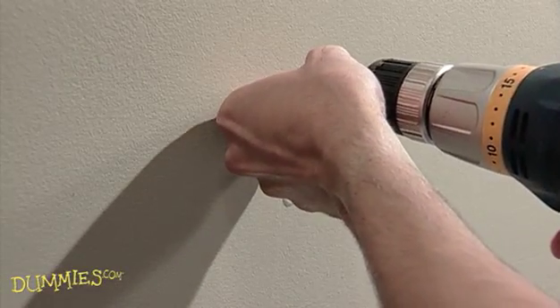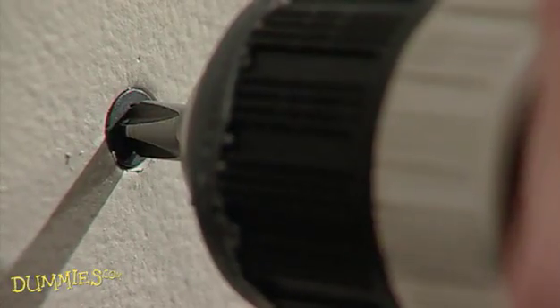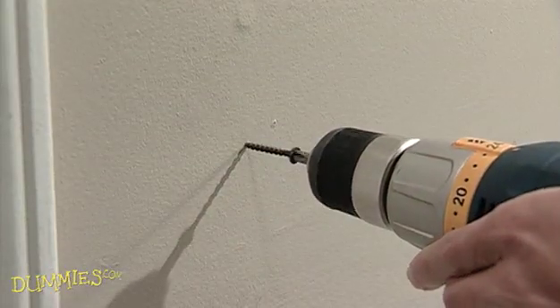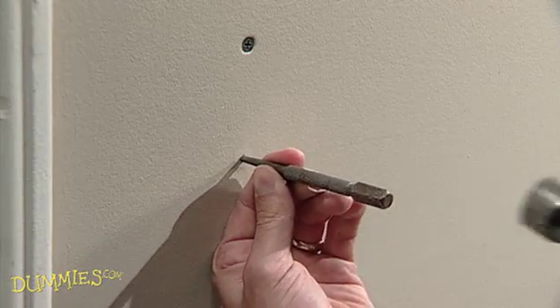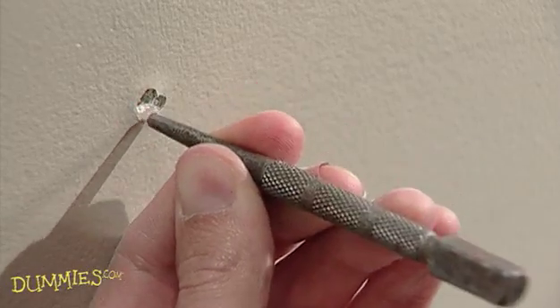First, screw in new drywall screws a few inches above and below the popped fastener. The screw head should dimple, but not penetrate the paper facing. Use a hammer and a nail set or large nail to drive the old fastener completely through the drywall and tight against the wall stud.